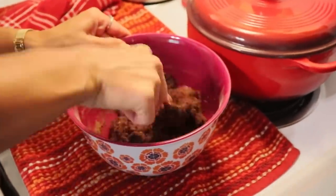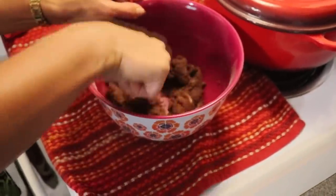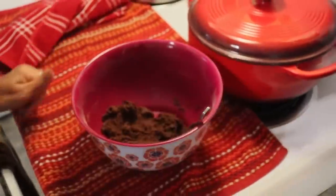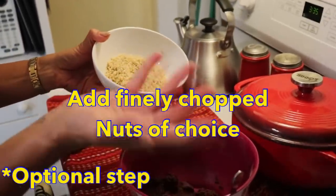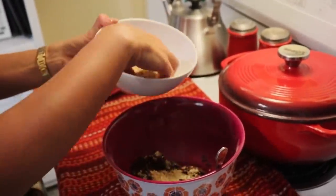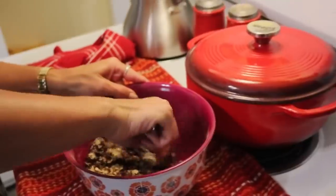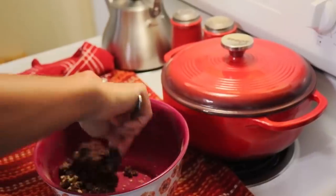Everything is coming more into a ball now, and that's what we want. Now I'm going to add just a few chopped walnuts — I've chopped them very finely because I liked my brownies with nuts when I was a carb eater. We don't need too much, just to give our brownie bites a little bit of crunch. You can omit nuts, add pecans, put chocolate chips in, or add coconut.